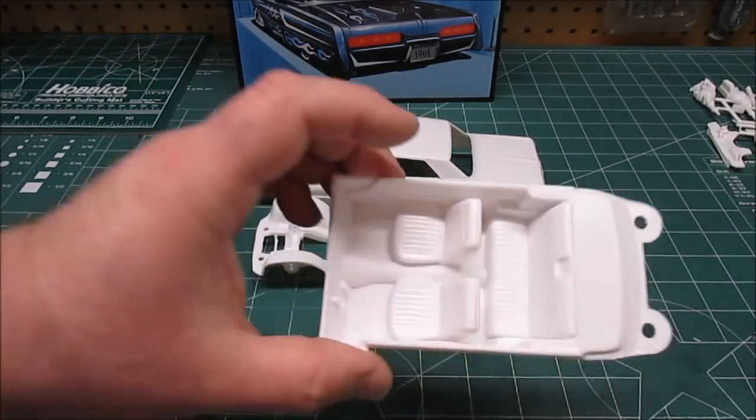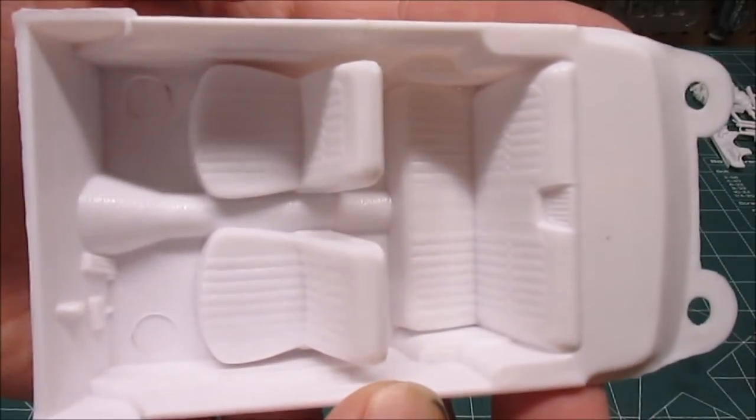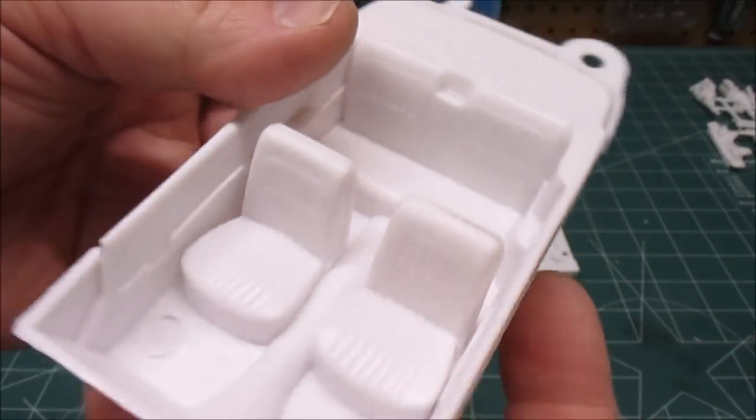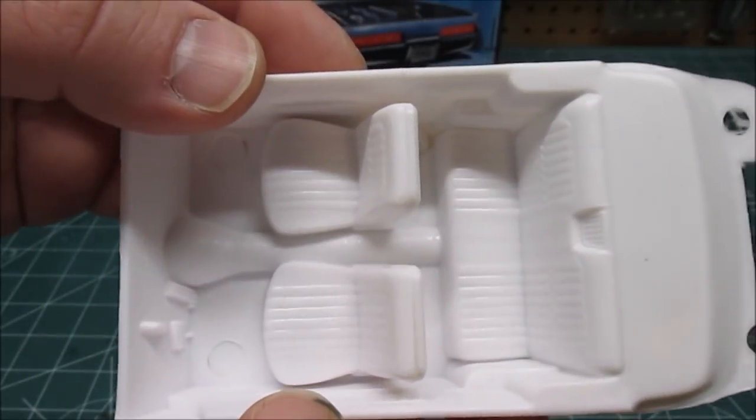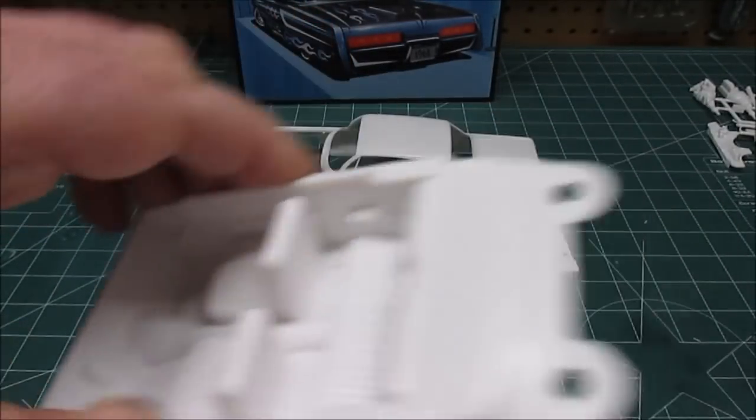We've got the chassis, the body, and the interior. The interior is one large piece. Hand painting will be almost required on this — shouldn't be a big deal at all. That's a nice big slug of plastic.